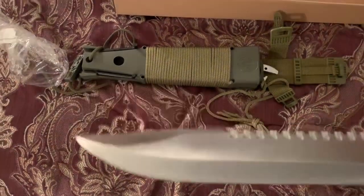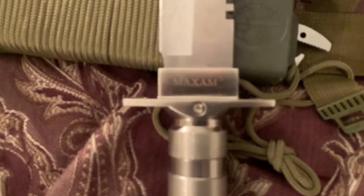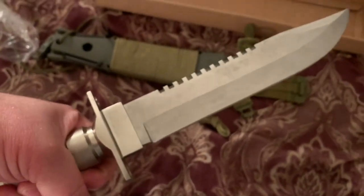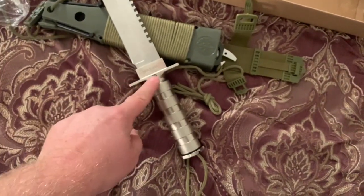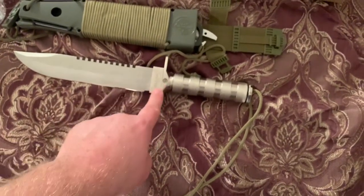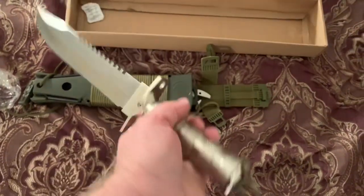Quite nice. Now this is a hollow-handled survival knife, and it's got a zinc alloy handle — not aluminum. The Harbor Freight version has an aluminum hand guard and aluminum handle with a stainless steel blade, whereas this one has a stainless steel blade but the guard, handle, and butt cap are zinc alloy. Feels nice in the hand, good texture, really good grip — it would be cold in the winter, but really grippy.